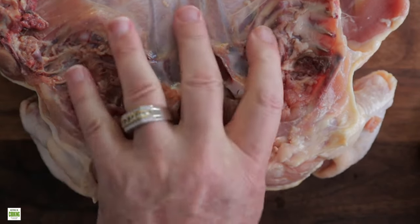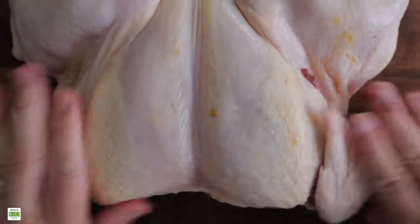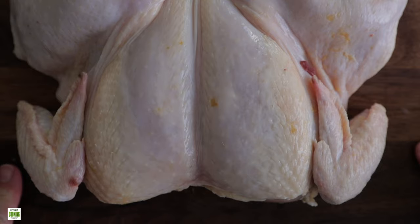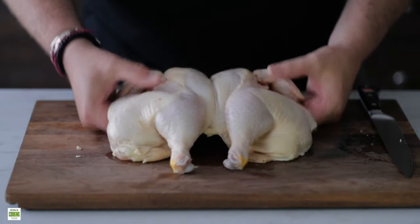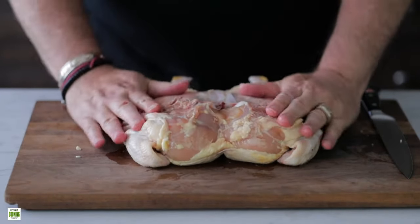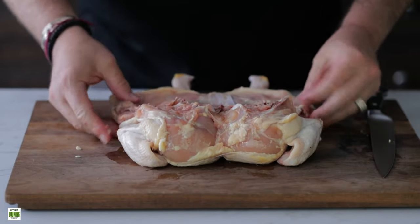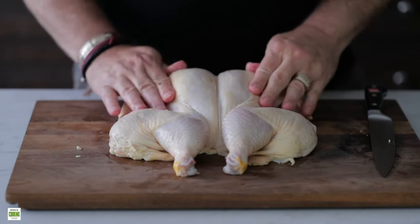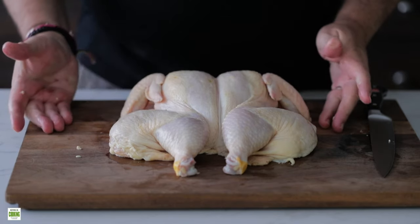And what we'll do is flip this over. And it's ready to dry rub, brine, roast, grill, smoke — whatever you want to do. And that is basically it for spatchcocking. As you can see, it's flat. It lays wonderfully. Slice that little cartilage bone there that opens up the breast. You could dry rub, do whatever you like. It's just super easy to grill, cook evenly, and it's faster. Who doesn't like that?